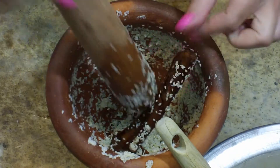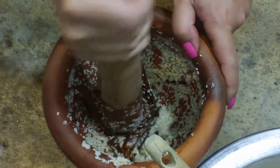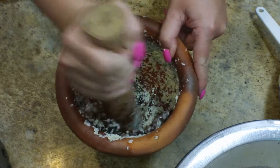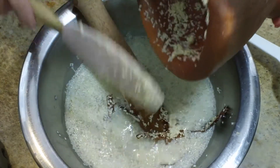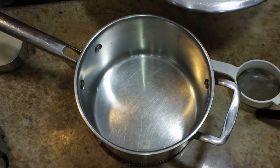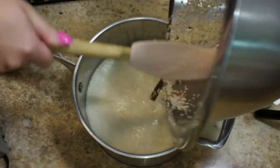Now for this last little bit I have the cinnamon stick to deal with. Depending on how much cinnamon flavor you want in your drink is how much you're going to pound the cinnamon stick. I like quite a bit of cinnamon flavor, so I'm going to grind it down pretty well right in with my sesame seeds and then add it into the water. I'll grind down the last remaining sesame seeds, strain them, and do the whole process again. Then I'm going to take all of that and put it into a pan.